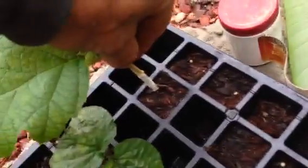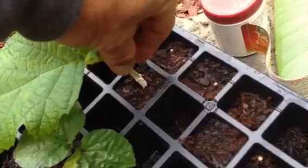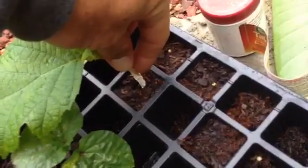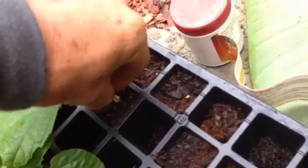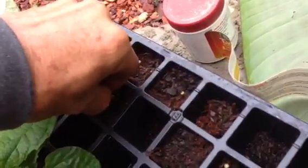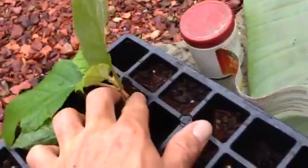Now we're gonna take this cutting, dip it and roll it around in the rooting powder, then stick it down into the soil. You've got to make sure you push it down far enough — the cuts where I stripped the leaves off need to go below the soil surface. Push it down in there, then pack the soil down just a little bit.